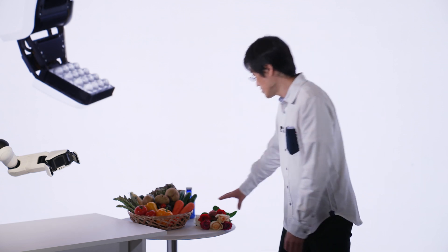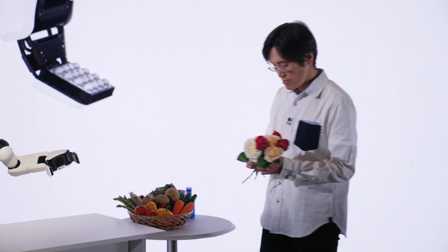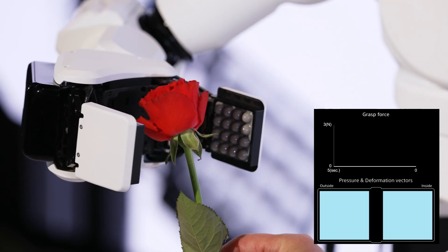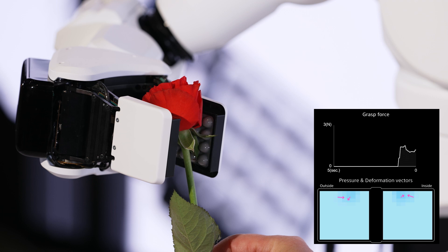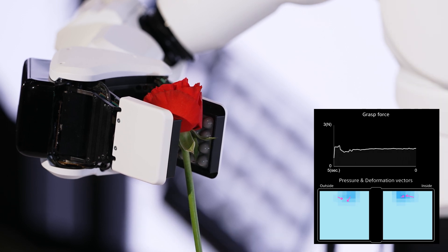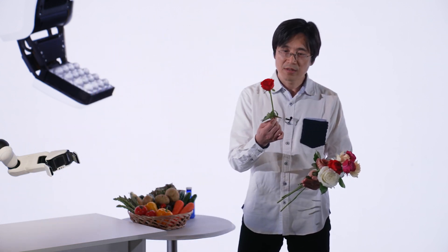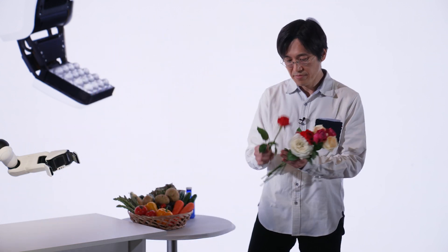Next, let's try holding something fragile, like a rose. It has to be held delicately. See — not even bruised or damaged.